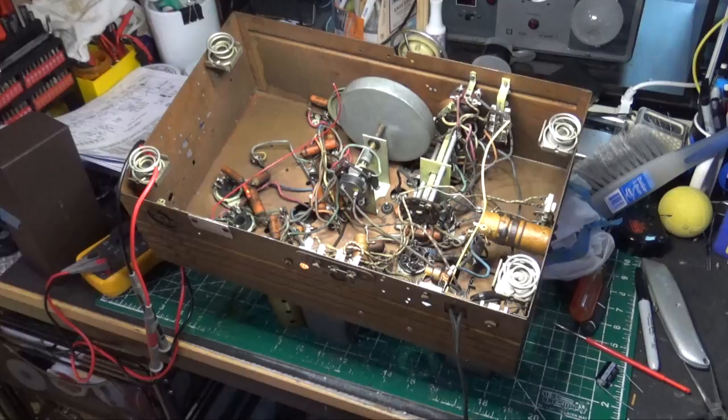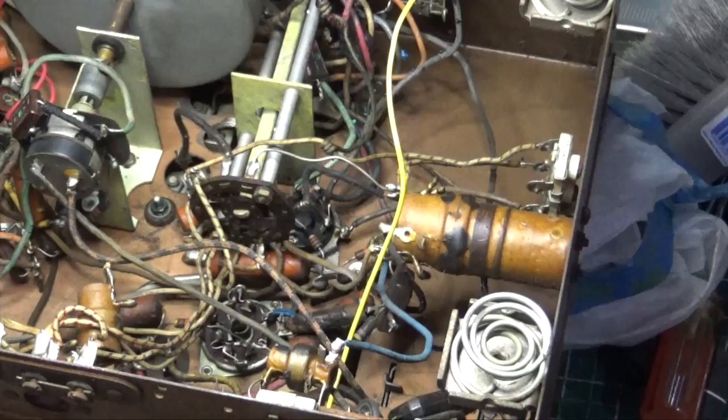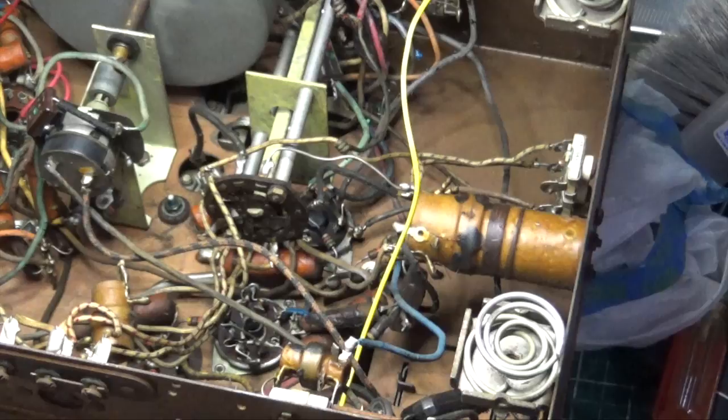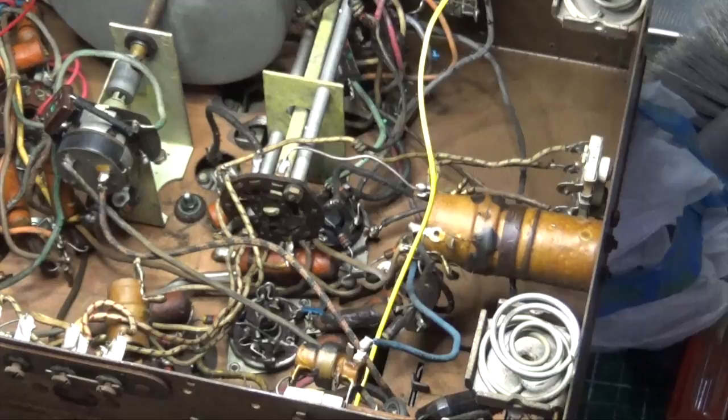Our order of business: get the filter caps connected, do a thorough check, then an initial power-up — leaving the rectifier tube out first to check the 6-volt winding and dial bulbs. Typically with these radios, the wires going to the controls on either side of the chassis are bad, and I'm going to end up replacing all those wires — I already know that.